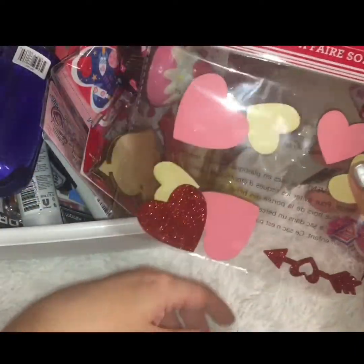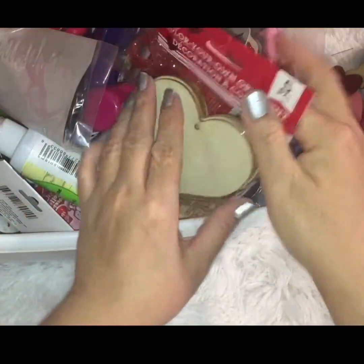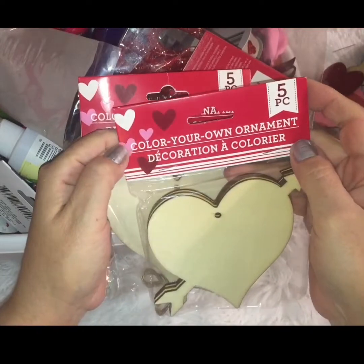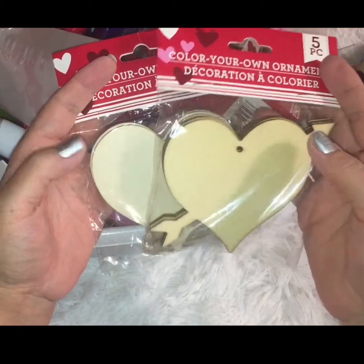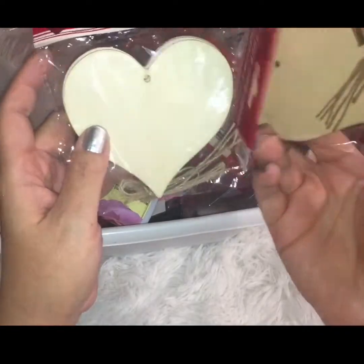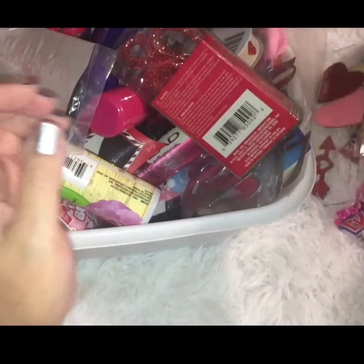I grabbed a pack of these DIY stickers — they have neutral hearts, pink hearts, glitter hearts, and arrows. I also grabbed two packs of these little DIY color-your-own ornaments. You can use them in an array of different DIYs and crafts; I've seen tons of crafts on YouTube with these. I picked up two variations: one with an arrow going through it and one that's just a plain heart.